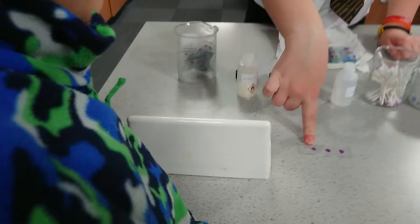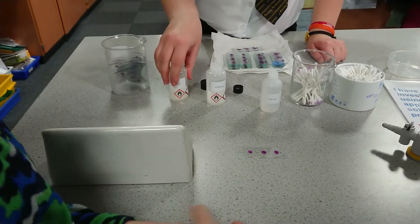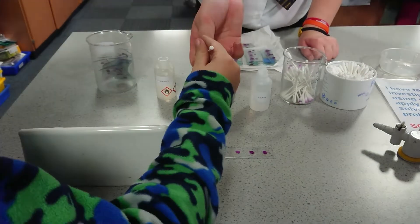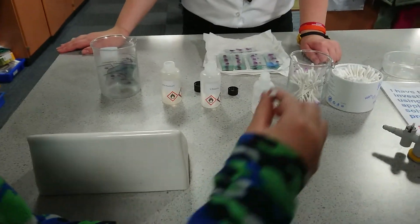We've got three different qualities of nail polish. We've got water, ethanol, and propanol. We're going to get a cotton bud and see which one gets it. We're going to put it in one of these to see if it works to remove the nail polish. We're going to try all three of them first.